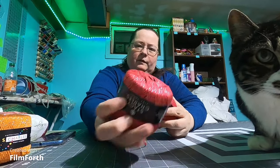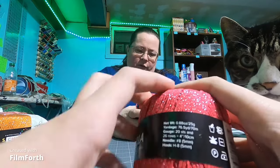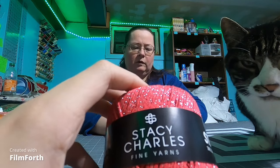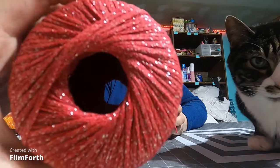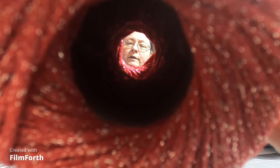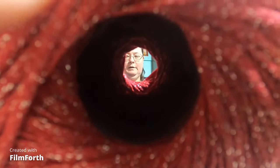These are more Stacy Charles — same as the orange — with 76.5 yards. Yarn like this I tend to use as accents in weaving. Because of the glitter, if I want a project to have a little bit of bling, I'll put a thread of these in and out of weaving projects. Most of it will be a solid color, but you'll see a string of this type going through it just to give it a little extra.